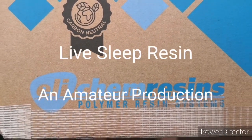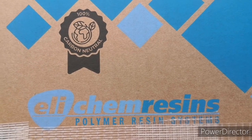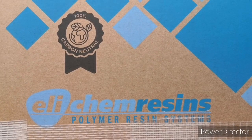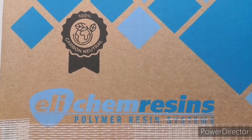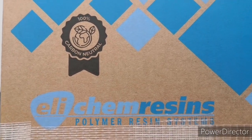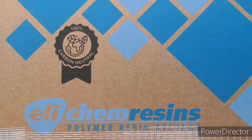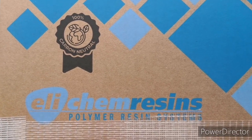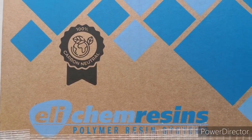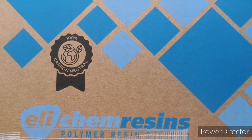Hello, my live lovelies, it's Live Sleep Resin here — thank you so much for coming to see me. I thought I'd do an unboxing for you today. I honestly cannot contain my excitement. Full disclosure: I have actually already opened it, I couldn't wait. I met up with a lovely Aram Frederik from Ellicam Resins, and he's giving me some prizes — I'm so lucky.